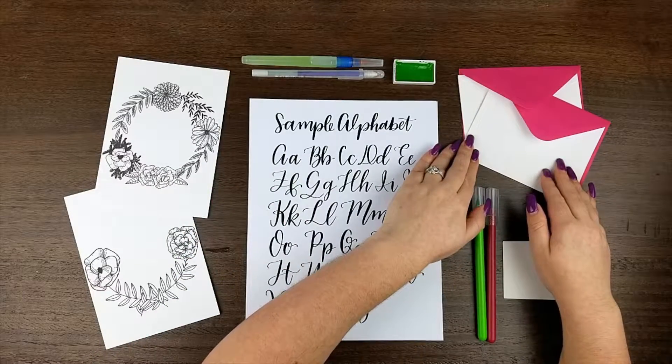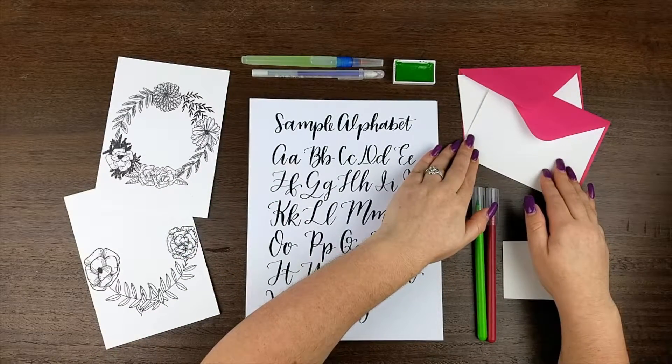We've also included two note cards. They're watercolor paper, which has a little bit of texture to them, making it perfect for using with the supplies we've included in this kit.